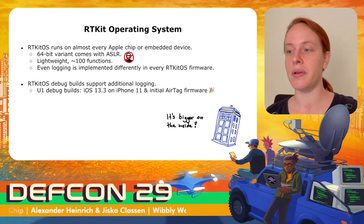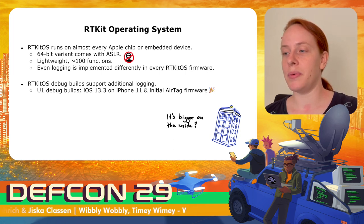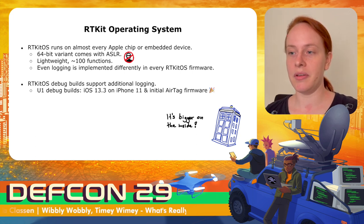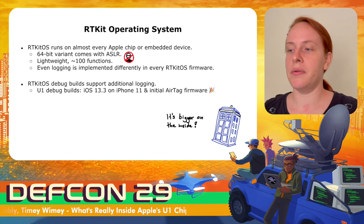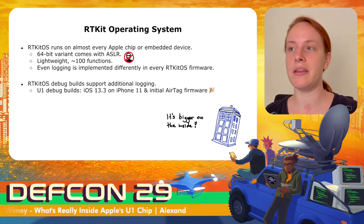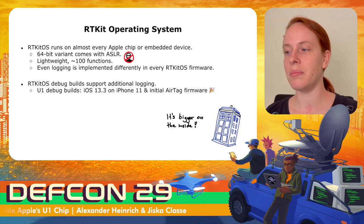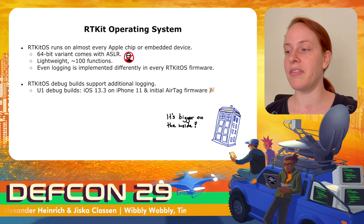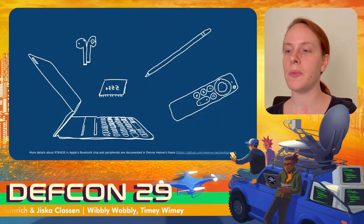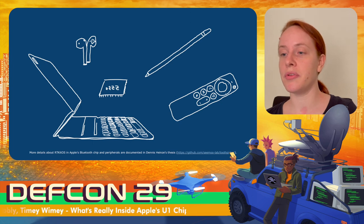All these chips run RTKit OS, which is a real-time operating system running on almost every embedded Apple device. RTKit OS is very lightweight — maybe around 100 functions or a bit more — so small that even logging is implemented differently in every RTKit OS firmware. There are RTKit OS debug builds with additional features; for the U1 chip, debug builds exist in the wild, for example iOS 13.3 on the iPhone 11 and the initial AirTag firmware. You can find RTKit OS in AirPods 2 and Pro, the Pencil, the Siri remote second generation, the magic keyboard variants for iPads, the Always-On processor, and more.